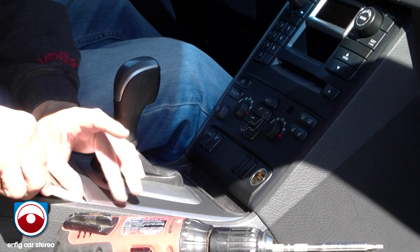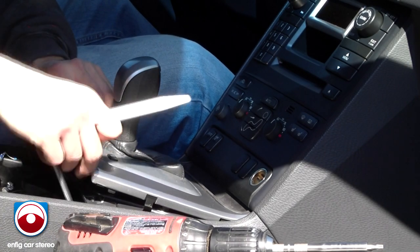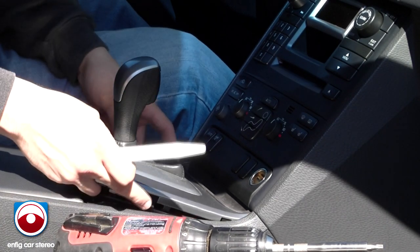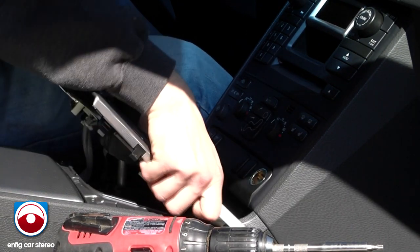You're going to open up the cup holder and stick a panel tool in between here — you might be able to get away with it with your hands. Just pop it up, then pull back on this. Try not to pop this cover off, but usually it just comes off. There you go.